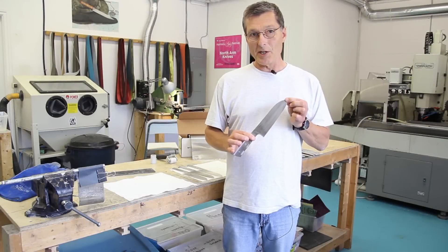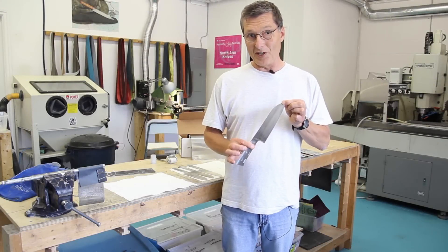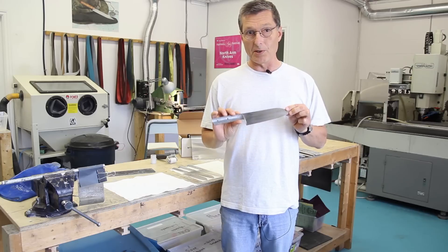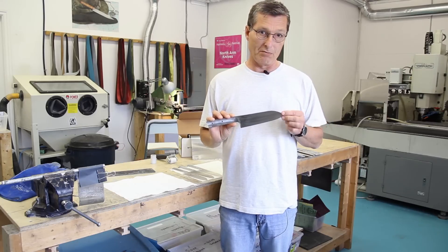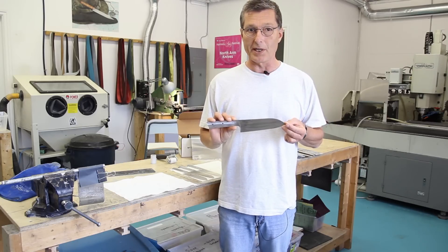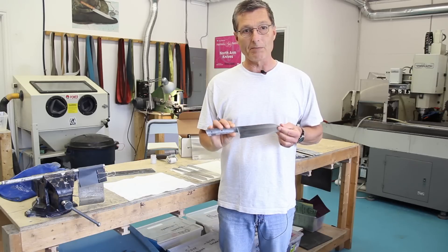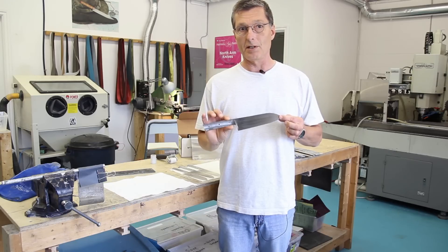Hi guys. Today we're going to take a soft knife that's just been processed, just been formed, and turn it into a usable knife, which involves the process called heat treating. So we'll walk you through some steps of what we do to heat treat our knives.